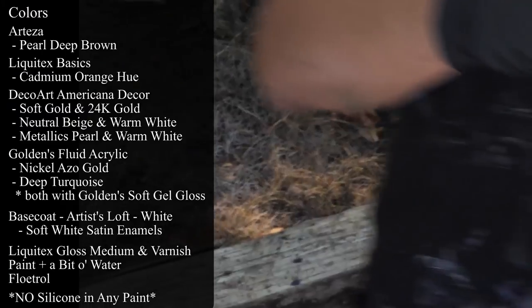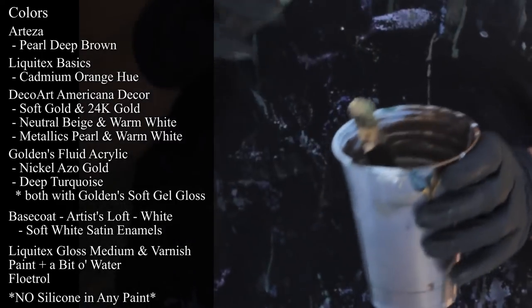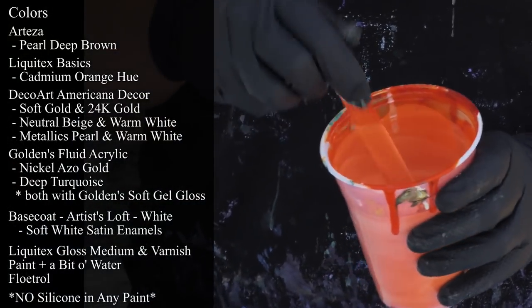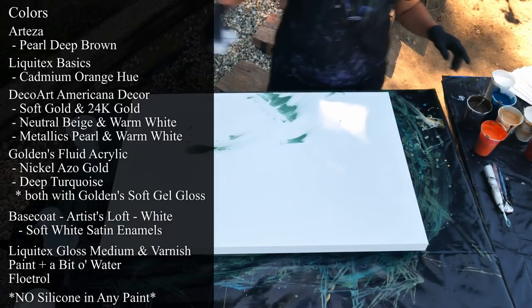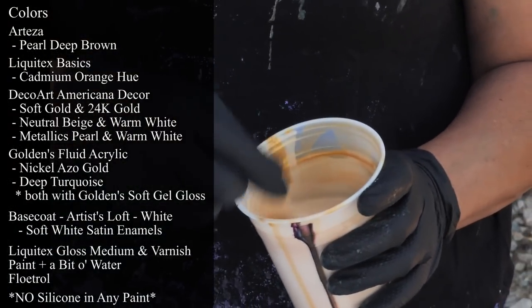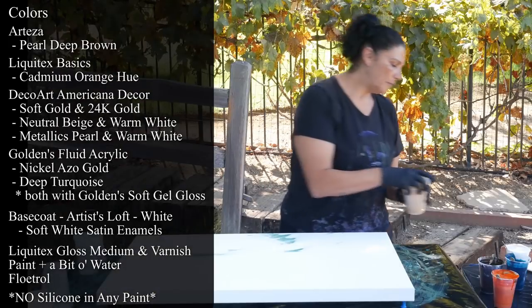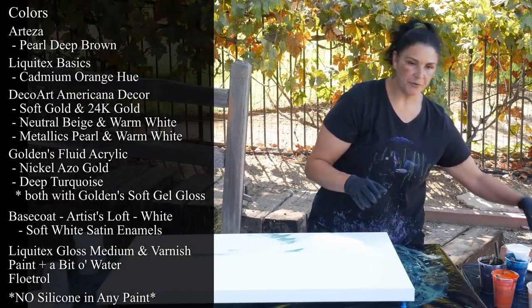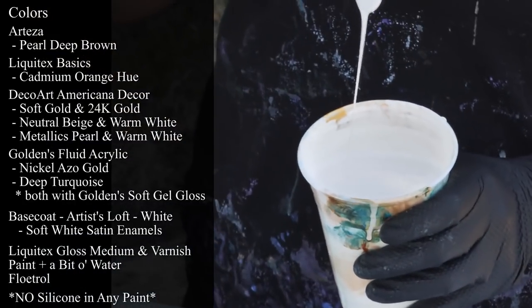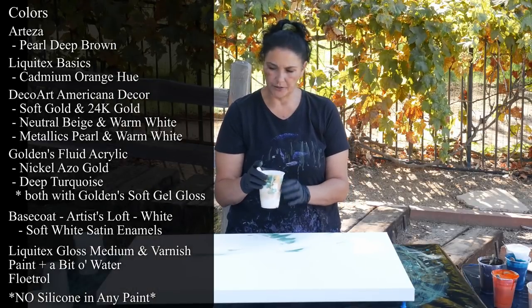Alright, colors. Arteza Pearl Deep Brown — this is in their Pearl series, very pretty color. I've kept it on the thicker side because I don't want it to disappear and blend into everything. Liquitex Basics Cadmium Orange Hue — it's a little lighter than before, but that's okay. Americana Decor — this one is a combination of the soft gold and the 24-karat gold, leaving a little mound on a mound. My pouring medium is Liquitex Gloss Medium and Varnish with a little bit of water and some Floetrol. This is DecoArt Americana Decor in neutral beige, to which I've added some soft white — I think this is the white color I'm going to use for the kiss pour.